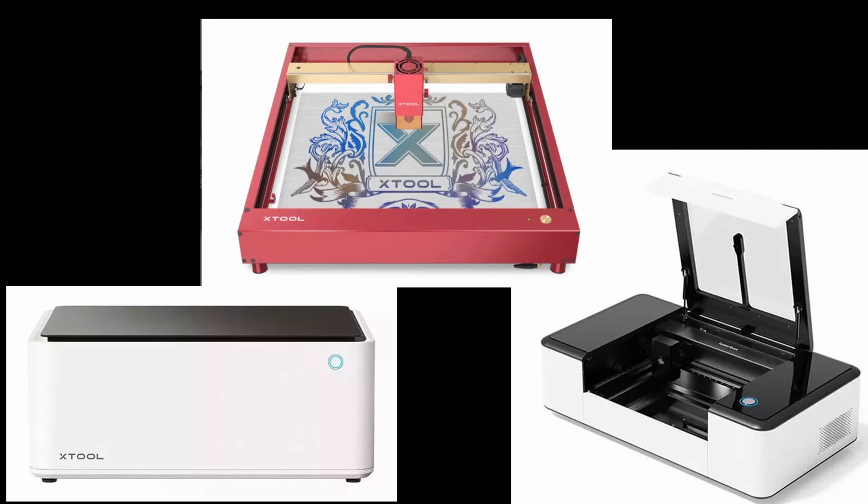In the end, you're the expert on your needs and hopefully this information can help you choose which X-Tool machine might be best for you. As always, ask your questions in any of our online communities. We have a Facebook group for the M1, for the D1, for the Laserbox, as well as an official group to ask all of your questions in. Stay tuned for more videos and as always, have fun lasering! Thank you!